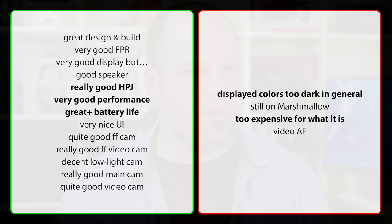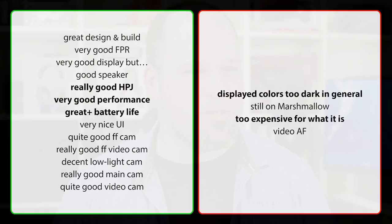Let's cover the pros and cons. Pros: great design and build, very good fingerprint reader, very good display overall, good speaker, really good headphone jack, very good performance, great battery life, and a nice UI. For cameras: quite good main cam, really good front-facing video, decent low-light cam, and a quite good video cam. On the negative side: display colors are too dark in general, still running on Marshmallow, too expensive for what it is at this price, and the video autofocus isn't all that impressive.